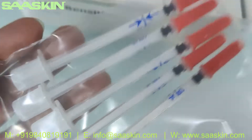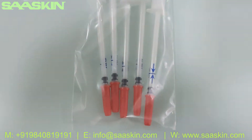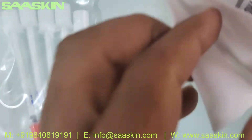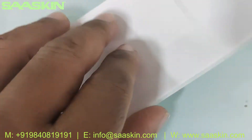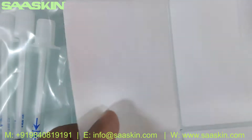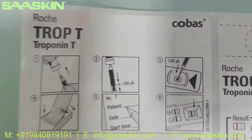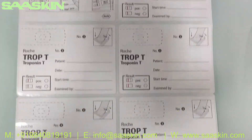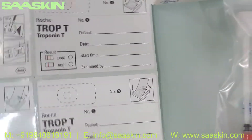You can see there is a set of five pipettes for collection of the blood. You also get patient ID stickers — you get five stickers here for patient identification.